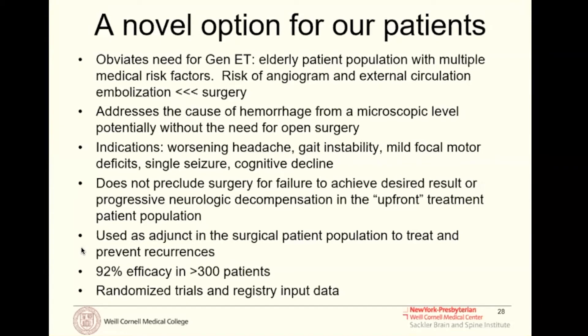We're very excited to see those results because I think this randomized study will become essentially the proof we need to make this standard of care, beyond just the case series and case reports published up to this point. MMA embolization is a very novel option — it obviates the need for general anesthesia; we can do these procedures under moderate sedation or no sedation at all, which is important for an elderly patient population. The risk of this procedure is less than 1%, essentially the risk of an angiogram, significantly less than burr holes or craniotomy drainage.